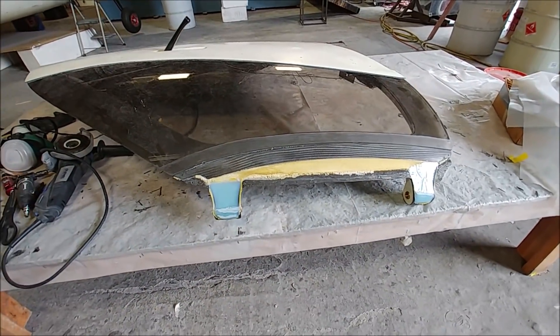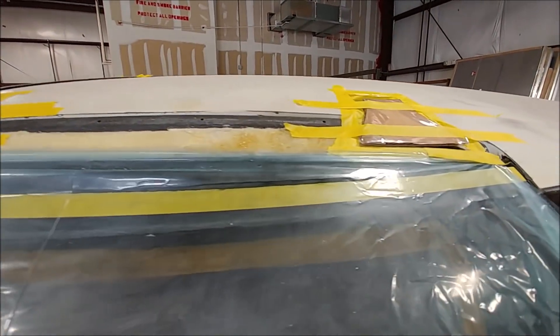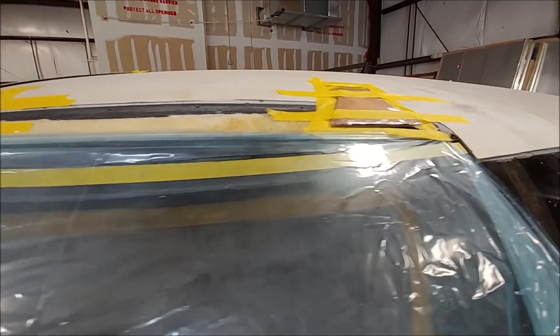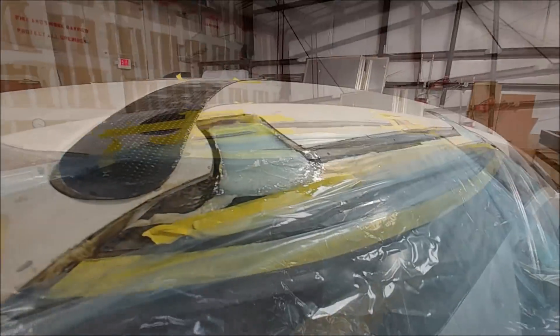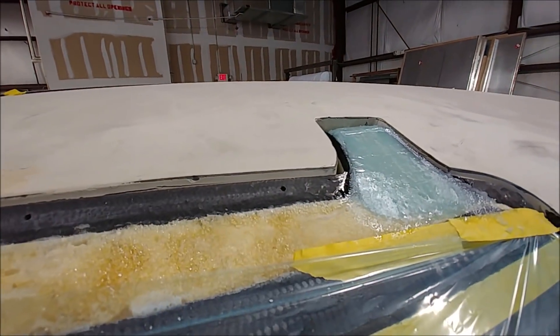Once we've fastened that window in correctly, we'll be putting that upper door skin on. Then I got onto the other side and got that one sorted out — just got some bits of cardboard there to keep the mixture nice and flat while it's in there so it doesn't run out. It worked out nicely, and those are bonded in nice and strong now.